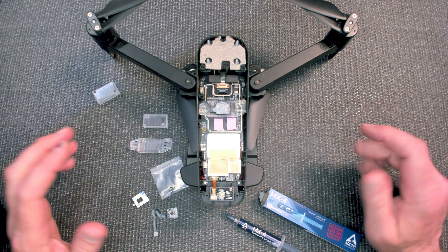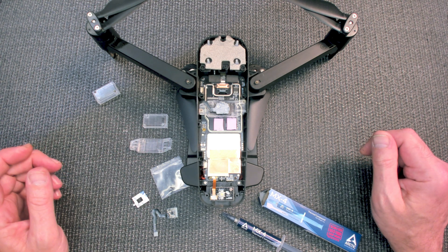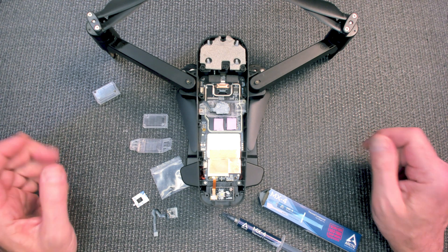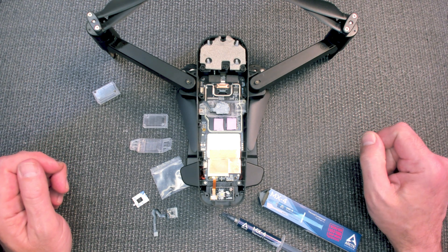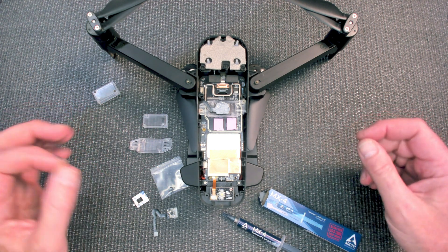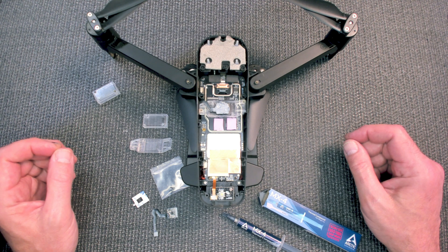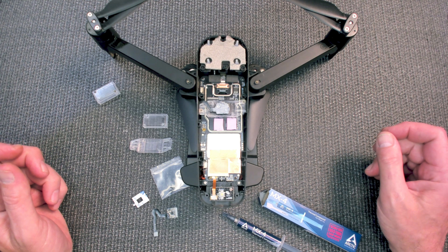Some of you may have noticed with your Xeno Pro Plus that on the screen it'll say the barometer is warming up. Evidently there must be some sort of temperature that it looks for that it needs to be, and the thermal compound is to stop it from overheating.